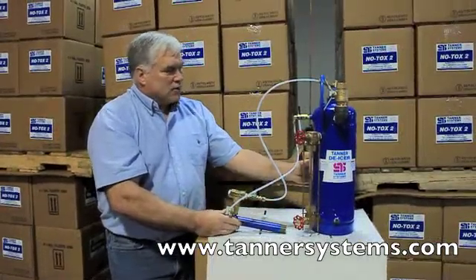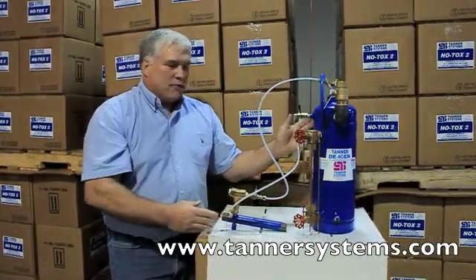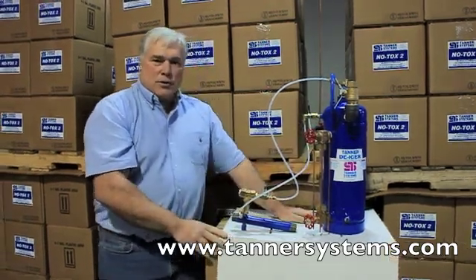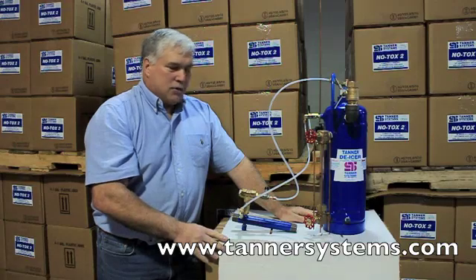It's a two-gallon reservoir. As I said, it's high pressure — made for 500 psi. So for customers with 350 to 500 psi, this will handle you just fine.